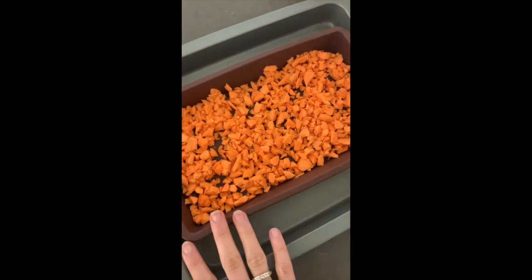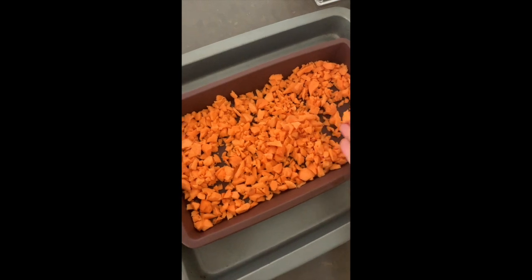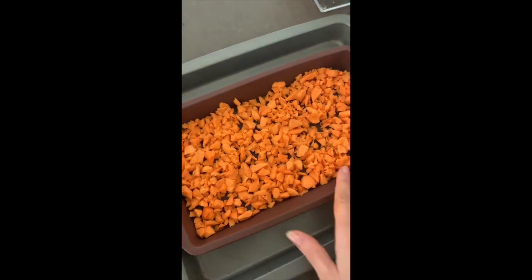I start off with a container and I've just literally chopped up some sweet potato. I was too lazy to chop it by hand so I literally just whisked it in the Thermomix.